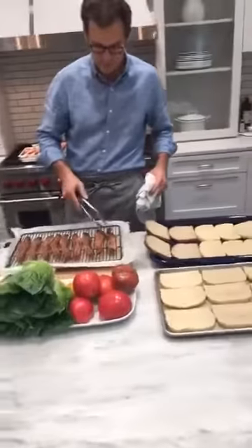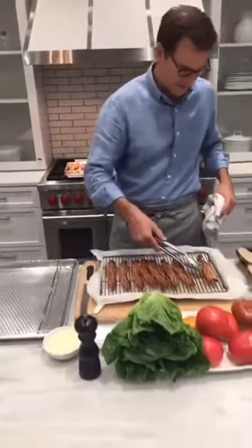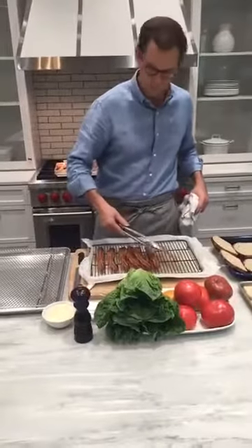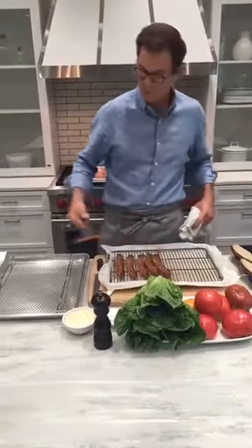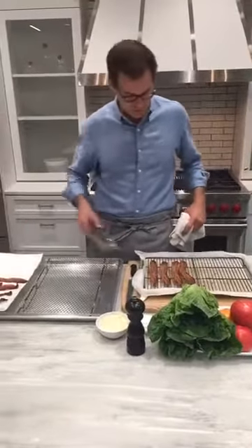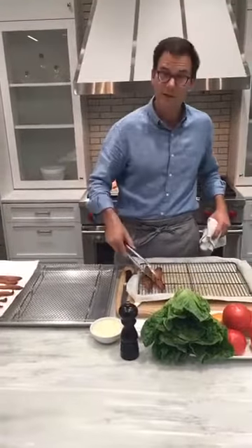We've got a sister site called Extra Crispy — it's a breakfast and brunch only site. They just named their bacon critic yesterday, a guy named Scott Gold. Scott, if you're out there in the bacon universe, we want to hear from you. What's your favorite bacon for a BLT? Extra Crispy team, give us a shout. We want to know what kind of bacon you're using for BLTs.